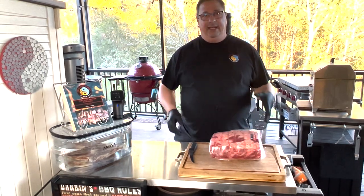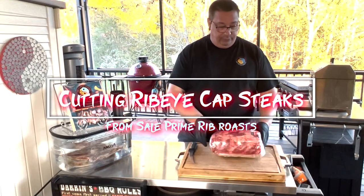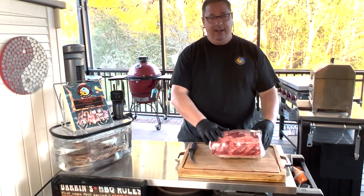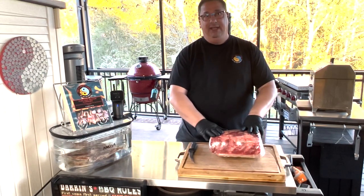Hey y'all, welcome back to the Fire and Water Cooking Channel. I am Darren. Today I'm going to do something a little bit different. I'm going to show you how to break down these really cheap prime rib roasts that are on sale right around Christmas time every year, and how to break it down into ribeye cap steaks.